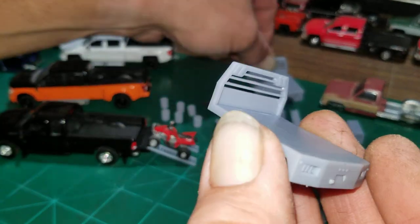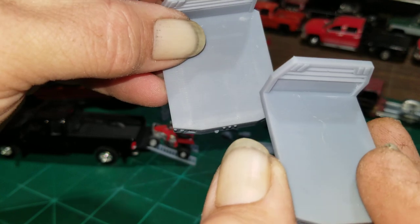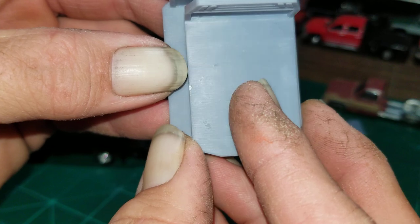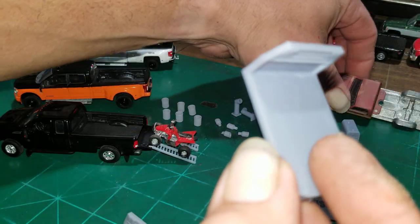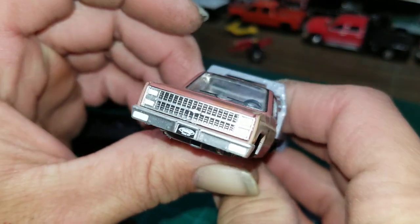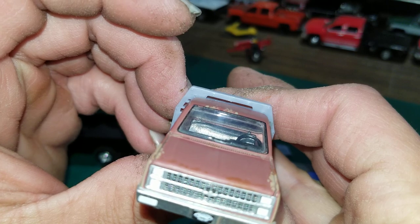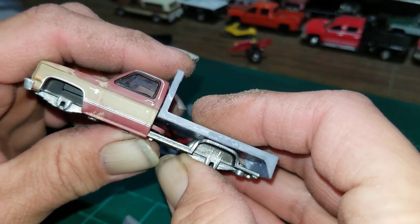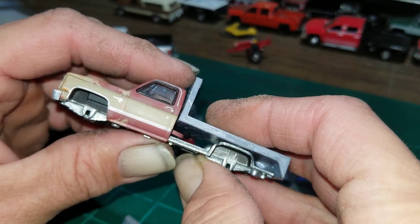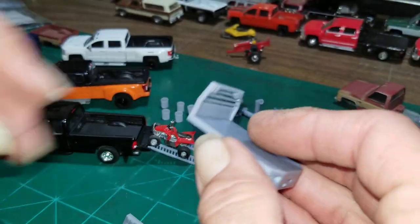They seem to fit the Forge perfectly. I ordered the flatbeds — those are my favorite so far. He has two different styles: single rear wheel and dual rear wheel, with obvious differences — one's a little wider than the other. I wanted to try these since flatbeds are getting tough to find, so I'm moving to 3D printed beds. I think this bed is going to fit this Chevrolet perfectly; I just have to cut the fender wells down.